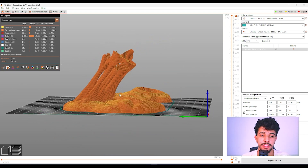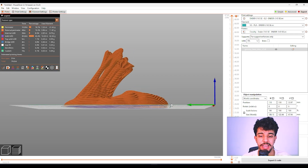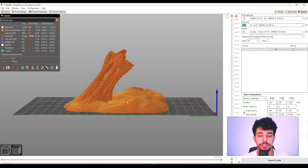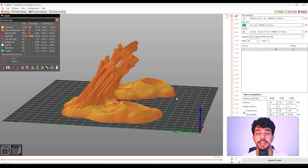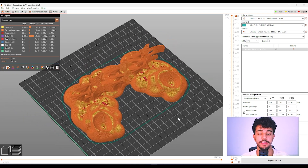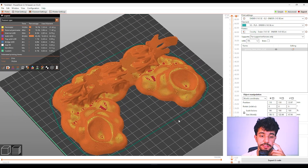The angle of the branches here is an angle that your printer can print without support — it's closer to 45–50 percent. Your printer can print that perfectly fine. So as you can see, this model does not need any support.